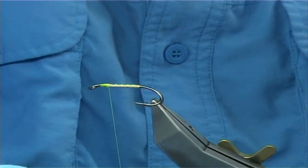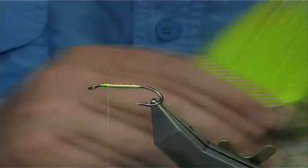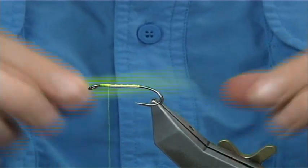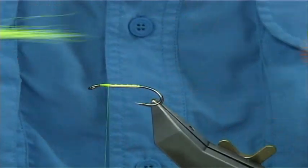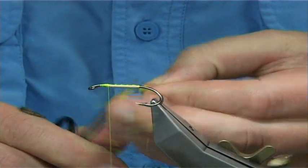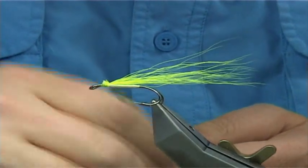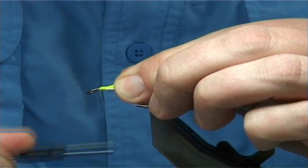You could put the hackle on at this point, but I like to do it this way. Get your chartreuse buck tail — nice chartreuse, nice and bright. Clear it; you can stack it if you want, or just line up the ends, which is what I'm doing. You're looking at least something like twice the length of the fly. Trim at the length of the head — much easier sometimes to do that. Make sure your thread is waxed, then tie it down nice and tight.